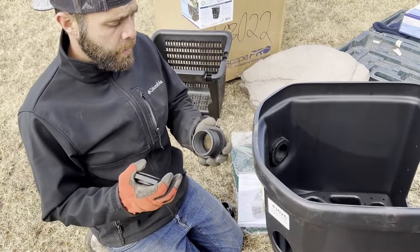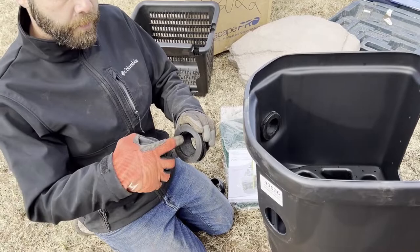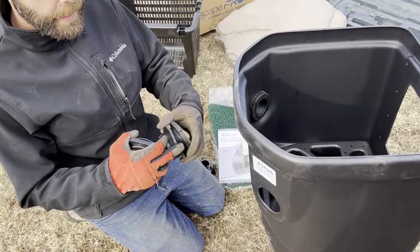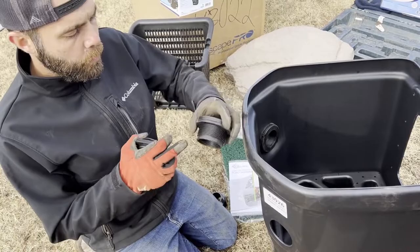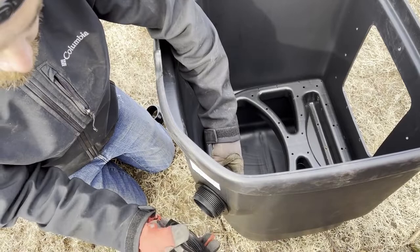In the pond world, we use bulkheads for any kind of penetration we make through liner — in this case our skimmer and our biofilters. A bulkhead allows us to put threads in so we can put a fitting on there and make a watertight penetration. A bulkhead comes with two gaskets: one is a rubber washer and one is a rigid hard plastic. The rubber gasket always goes on the water side — rubber on water — so the rubber goes on the inside of the skimmer where the water is, and then the hard rigid plastic piece goes on the outside to give the nut something solid to settle on.